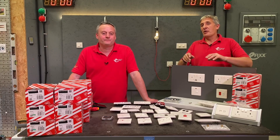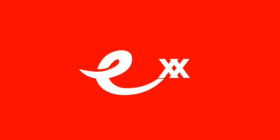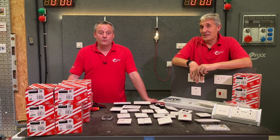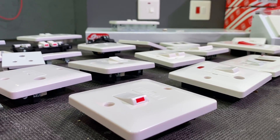Today we're looking at a new range of wiring accessories from MK - it's the Base range. All about MK Base - MK Base, no treble! Sorry, no talent when it comes to your singing Gary, but moving swiftly on.